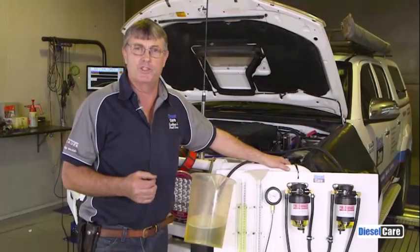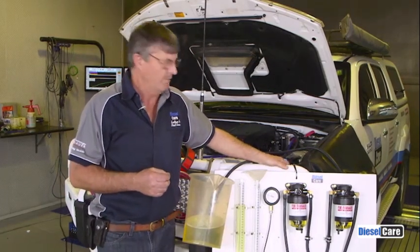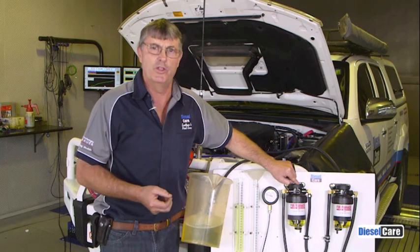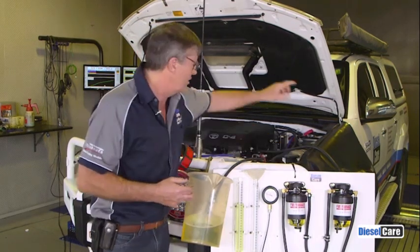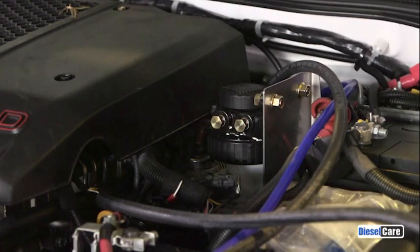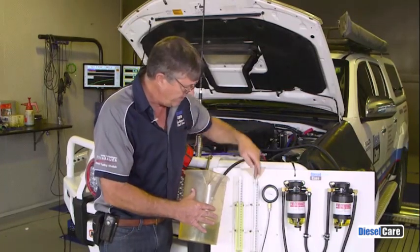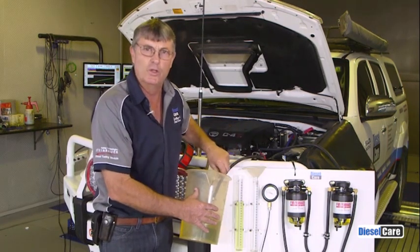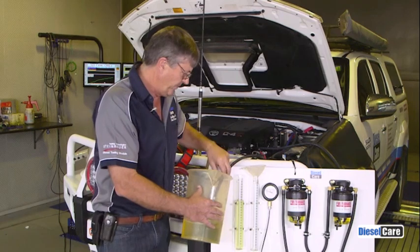Now to emphasise the point we're going to do something a little outside the square. We're going to add another two micron filter. Yes, we wouldn't do this in real life, but this is just for testing. We're going to have two two-micron filters as well as the original factory filter in line. I've emptied that tube out so now we can also test the return fuel as well as the vacuum when we do this third test. Okay Niles.